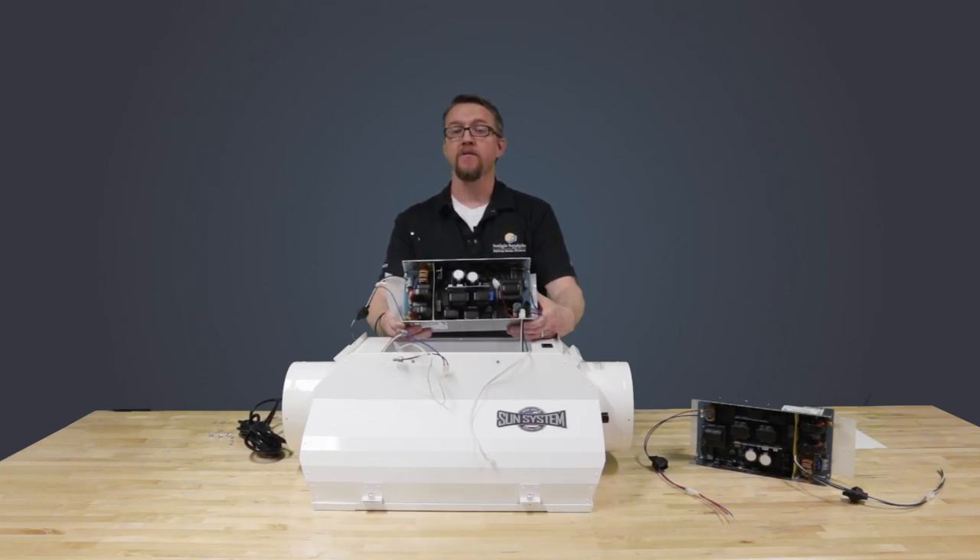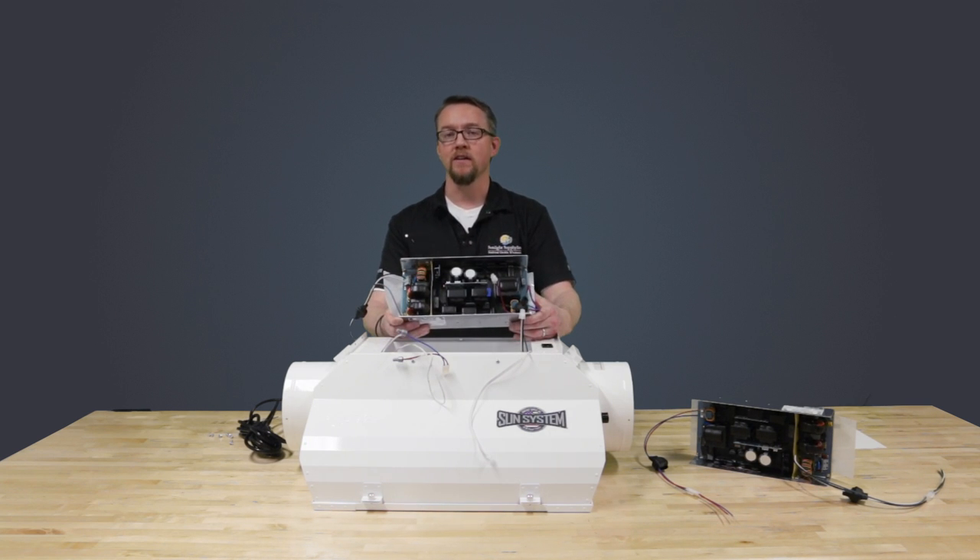The 120 through 240 volt Galaxy PCB ballast is designed specifically for DE lamp compatibility with a low 3.5 kilovolt ignition pulse and will operate the 1000 watt double-ended lamp at 105 kilohertz on a 1000 watt setting.